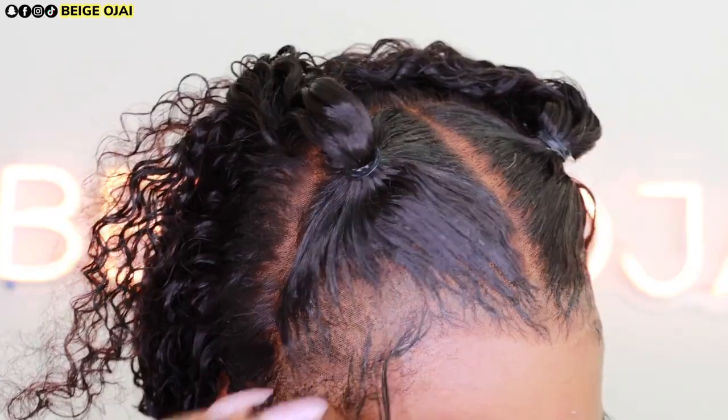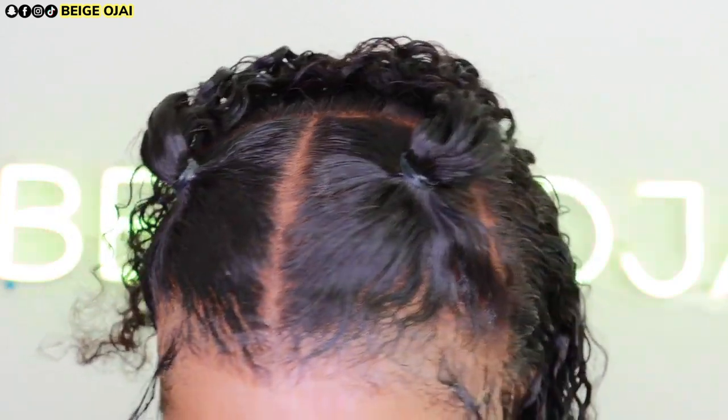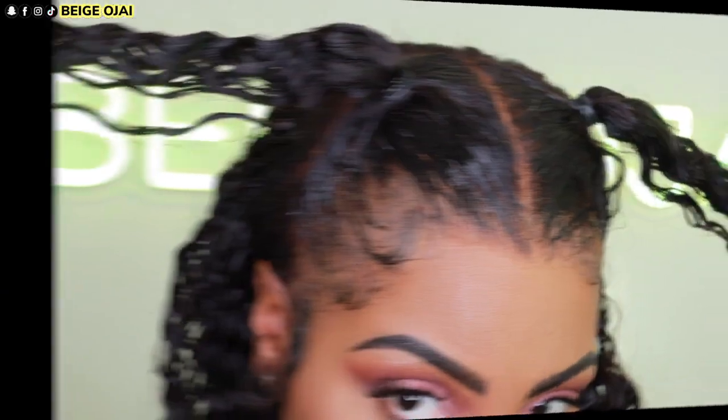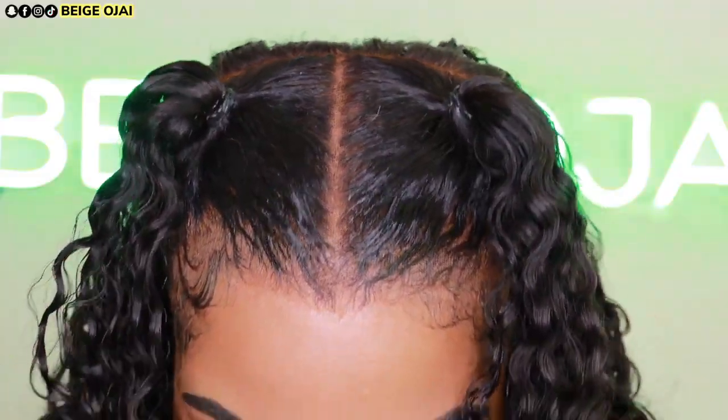20 minutes later, removing my headscarf — here is how the lace is looking. I'm going to grab these baby hairs, cut them a little bit shorter, and then use my gel to swoop them into place. And here are the results from doing that.